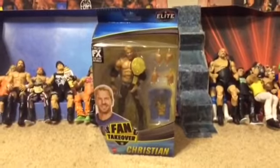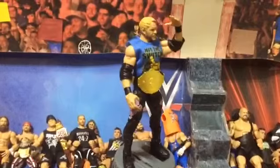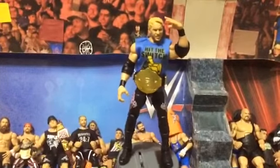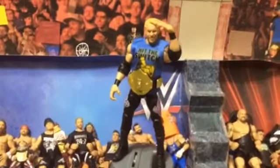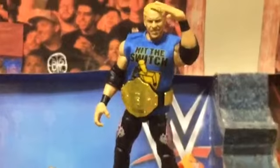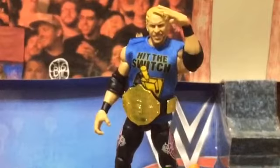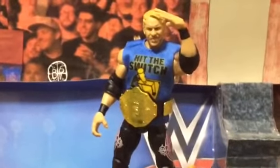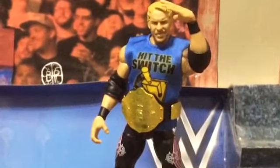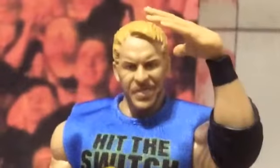Let's open them up, shall we? Out of his packaging, yours truly — the main man himself, the one and only hit-the-switch Christian. And by the way, go ahead and subscribe to Retro Toys because he's pretty cool. Without further ado, let's look at good old Christian.